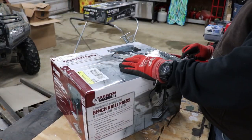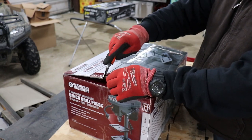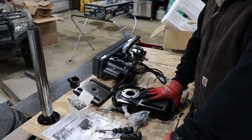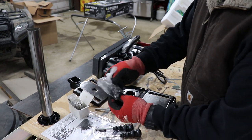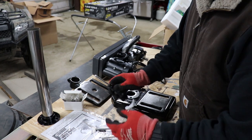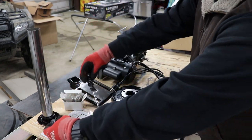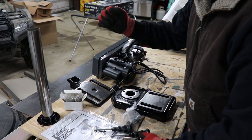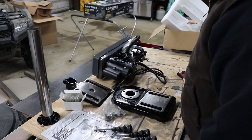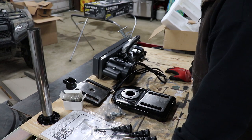Let's open this up and see what's inside. Like most Harbor Freight stuff, you're going to have to put it together. Here's what comes with it: the base, a bag of nuts and washers, your chuck and drill bit holder in a little box, three handle arms that hook on for pushing down as you're drilling, the adjustable table that goes on the pole, and the main motor unit on top.